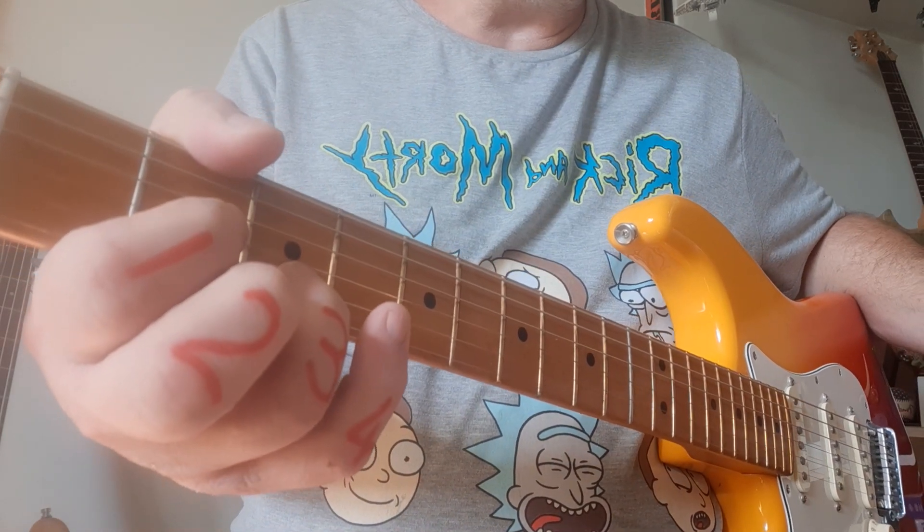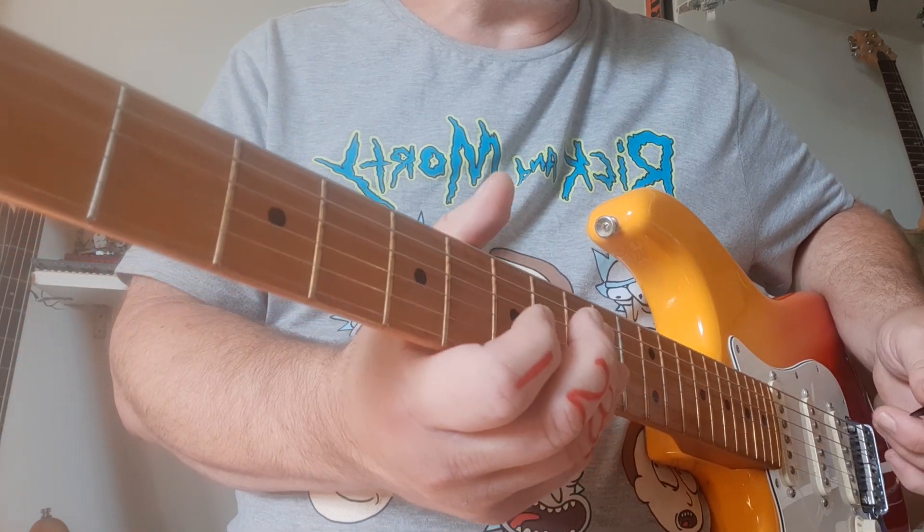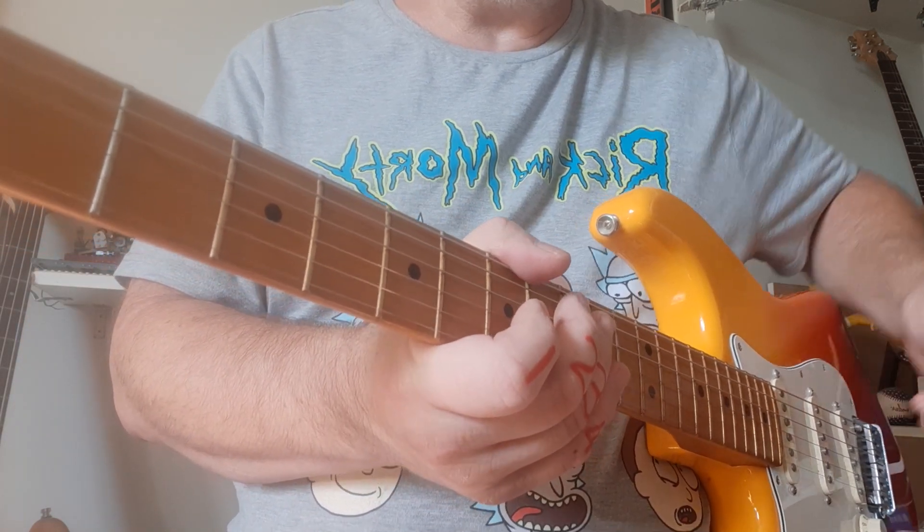Those are all the techniques and the basic elements for Wonderful Tonight. Hope you enjoyed. If you've got any questions, just let me know, and have an awesome week. Cheers.